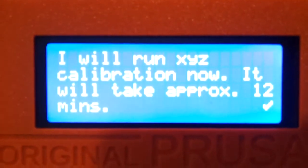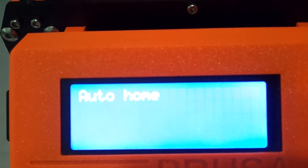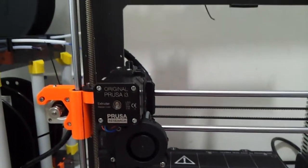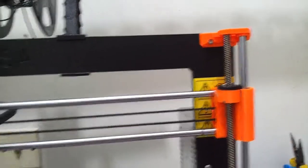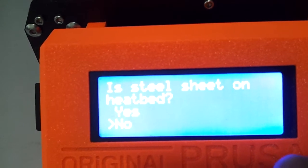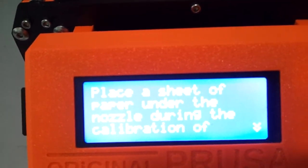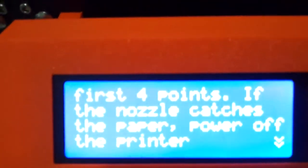Complete. I will run XYZ calibration now — it will take approximately 12 minutes. Calibrating Z axis. I guess it will go all the way up to the tower, to the top printed parts and crash itself there. Is the steel sheet on the heat bed? No. Please clean nozzle for calibration. A sheet of paper under nozzle during calibration.